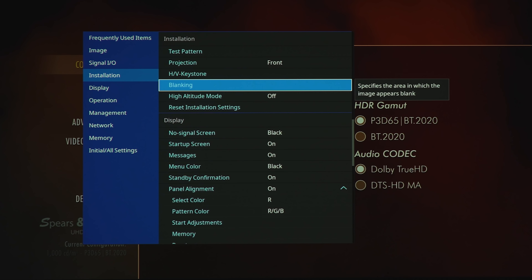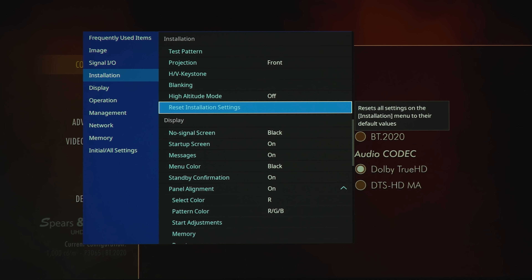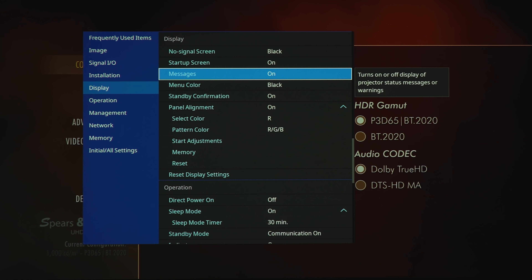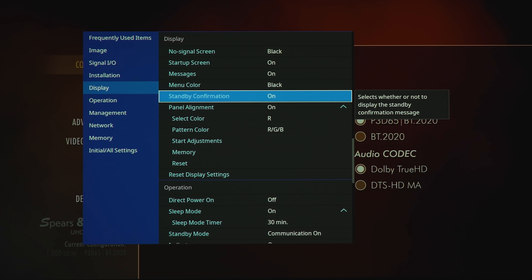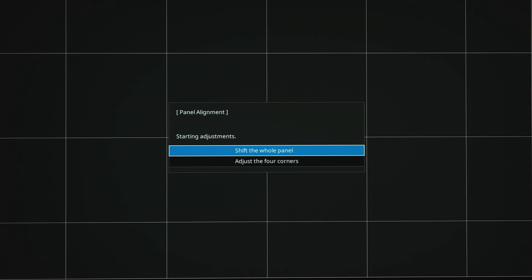Using keystone will degrade your image performance. Under screen blanking we've got top, bottom, left, and right adjustments. High altitude mode on or off will ramp up the fan. Under display we've got options for no signal screen, startup screen, messages, menu color, and standby confirmation.